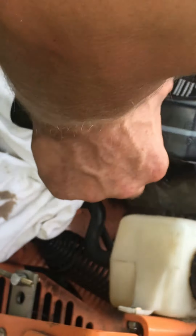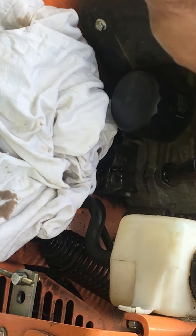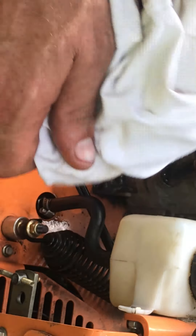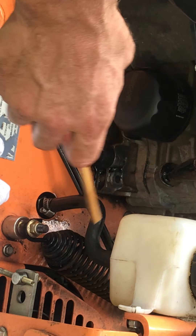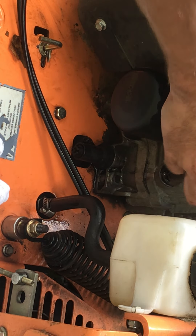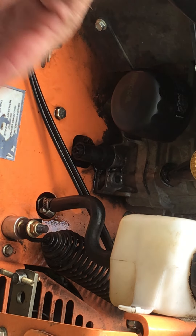Another quart and a half — it requires two quarts total, just so you guys know. I'm really cautious about overfilling. Make sure you don't forget the dipstick and don't forget the drain plug. Don't go too tight on the drain plug but make sure it's snug. If it strips, go buy another one — it's not a big deal as long as you can get it off. Alright, let me take it for a ride to see how it runs, then I'll come back.